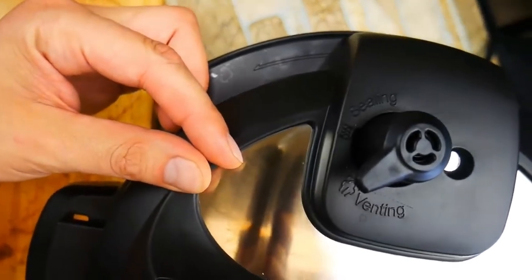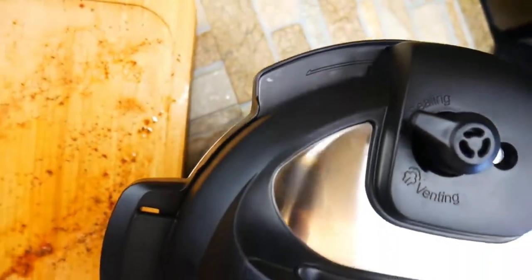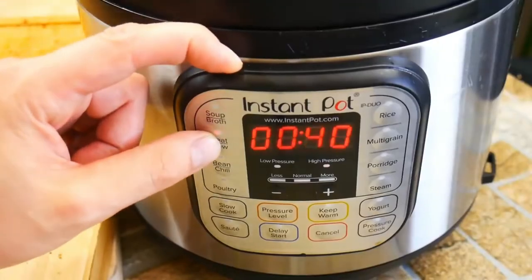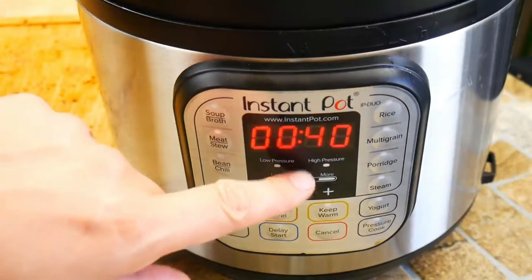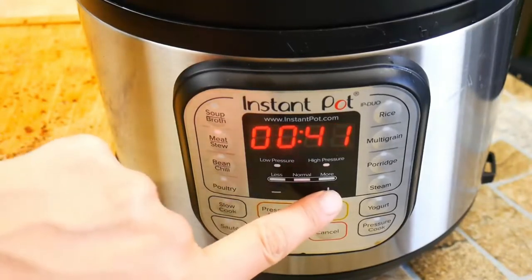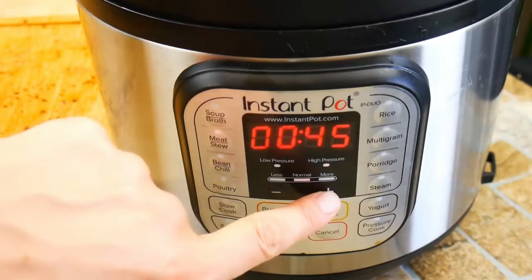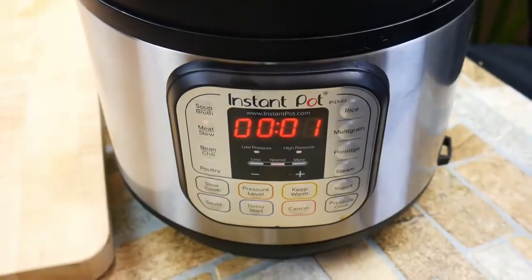Secure your lid — very important. Make sure it is on the sealing side; there are only two options: venting and sealing. Our settings: we're going to do meat and stew, which is a pressure cooker setting. You'll see it's on high pressure — there are three different pressure settings. We're going to set our time; since these are thicker ribs, I'm going with 45 minutes. If you had really skinny ribs, you could probably get closer to 35 minutes — the timing depends on how thick your ribs are.